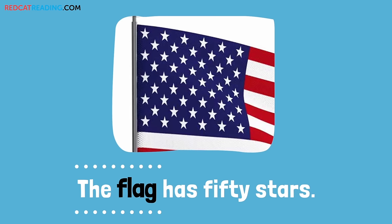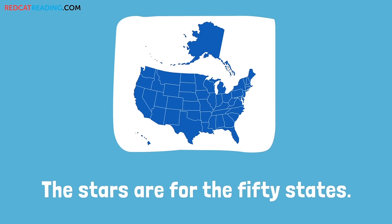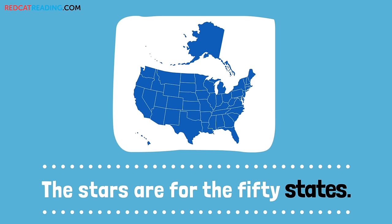The flag has 50 stars. The stars are for the 50 states.